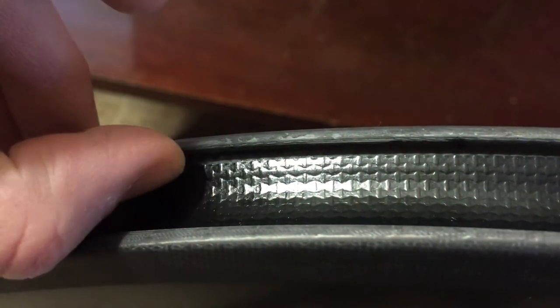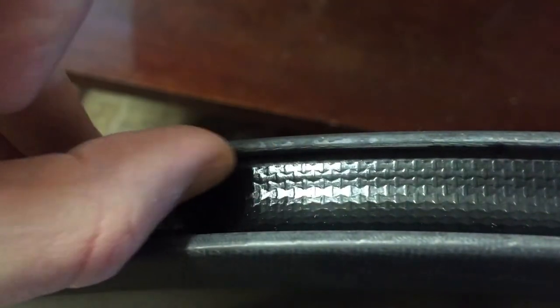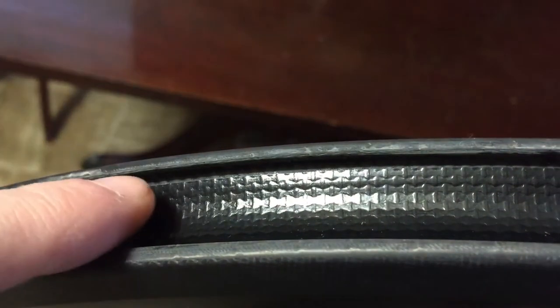So if I run my finger along the inside and I feel a little sharp area, I will grab some 400 grit sandpaper and just rub it over there a couple times, knocking that down. That will make sure that I don't run the risk of getting a pinch flat on that sharp surface. Carbon wheels that you can get on eBay tend to be a little bit cheaper quality, so they don't go through quite as many quality control inspections as an upper end set of wheels.